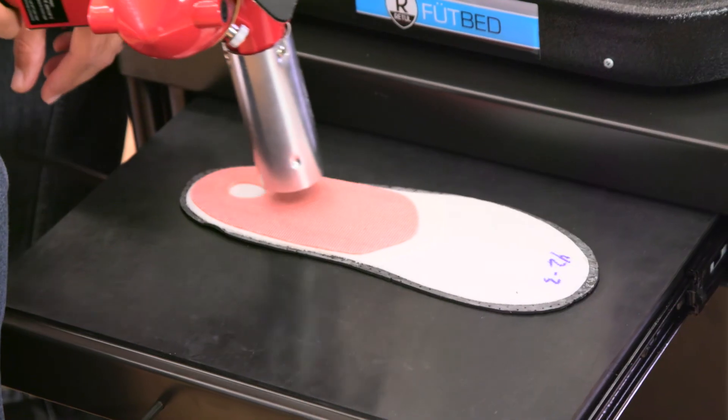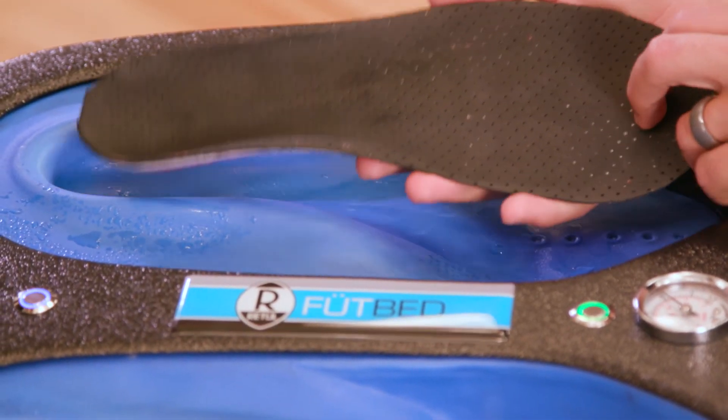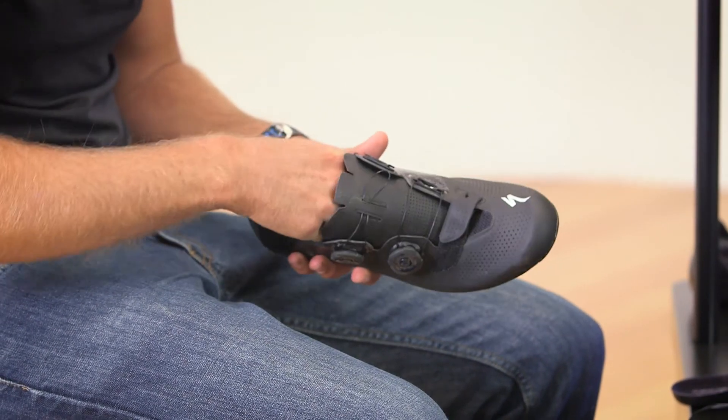Next, the fit technician heats the footbeds and inserts them into the tray to begin the molding process. After 10 minutes of cooling, they are dropped into the rider's shoes and are ready to ride. The process is quick and easy and delivers an incredible connection between the rider and the shoes.